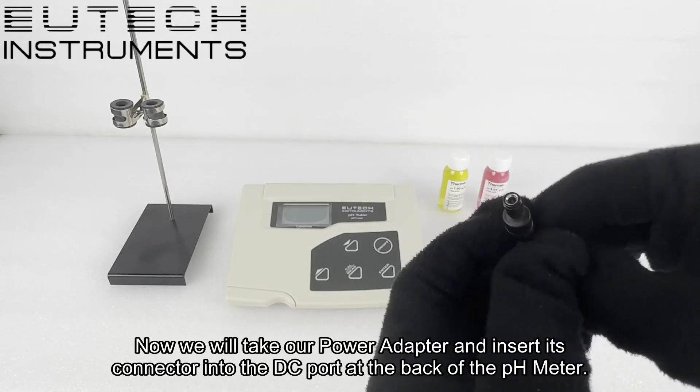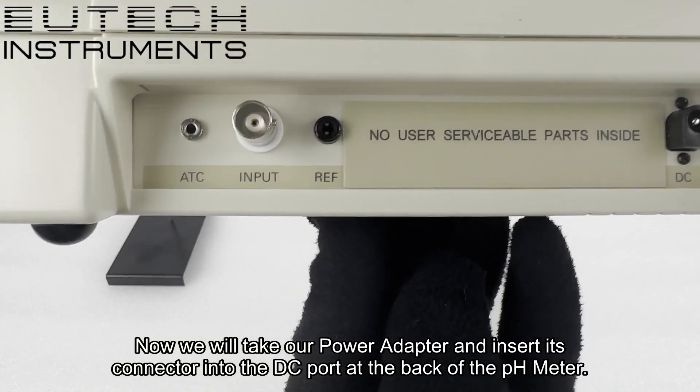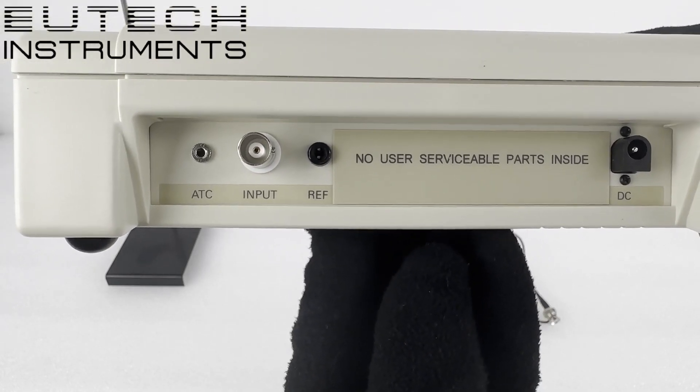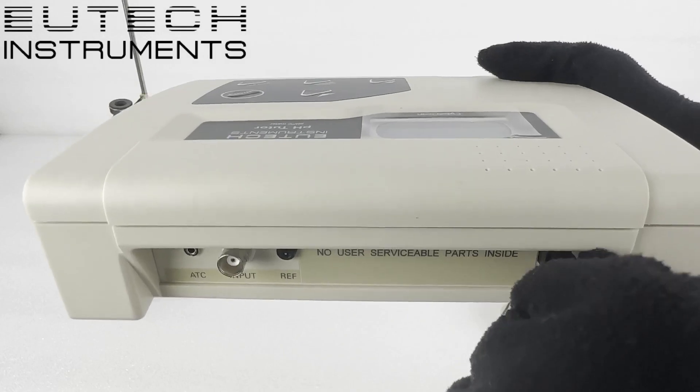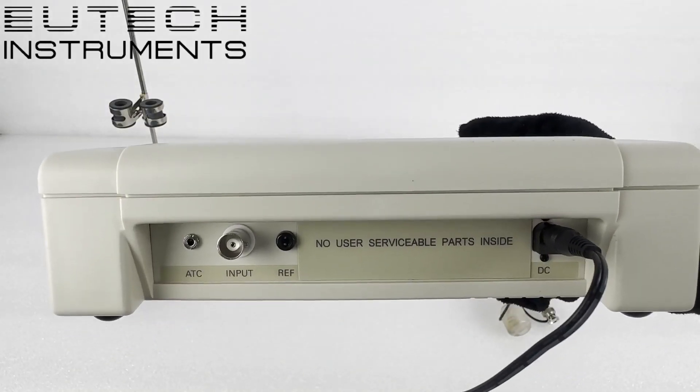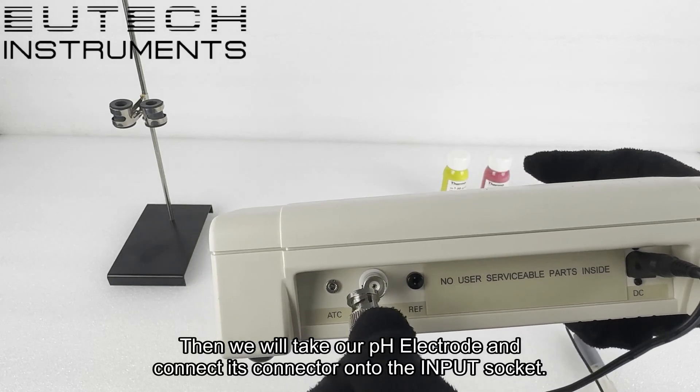Now we will take our power adapter and insert its connector into the DC port at the back of the pH meter. Then we will take our pH electrode and connect its connector onto the input socket.